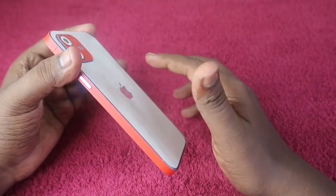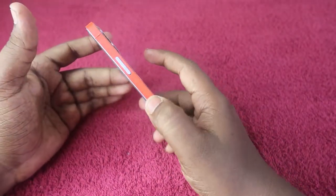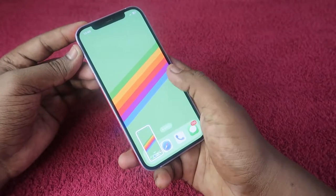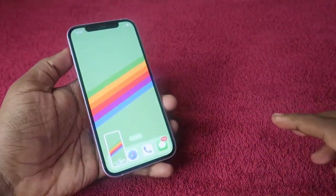But by using the double tap feature, for example I am just double tapping at the back side of the iPhone — one, two — and now the screenshot has been taken. I am going to share how to set this up in this video.